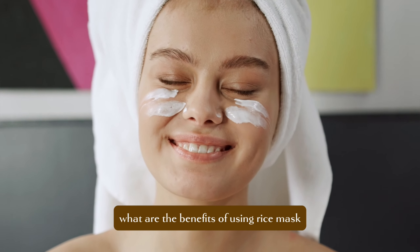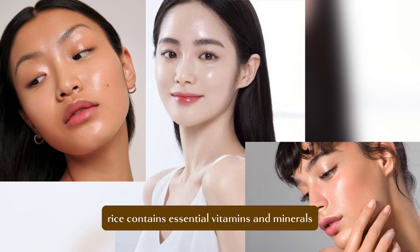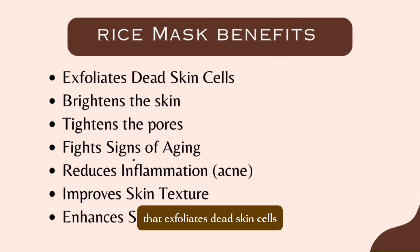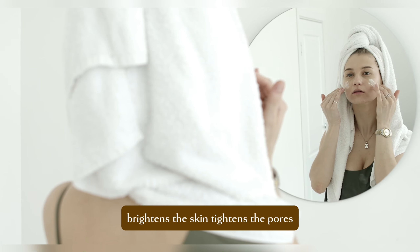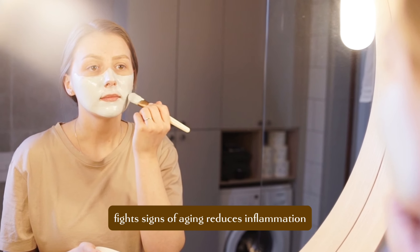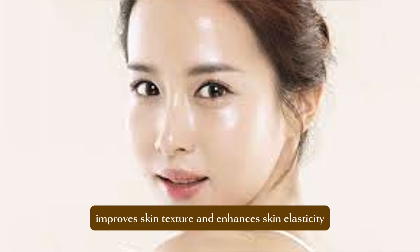In case you're wondering what are the benefits of using rice mask for your skincare — rice contains essential vitamins and minerals that exfoliate dead skin cells, brighten the skin, tighten the pores, fight signs of aging, reduce inflammation, improve skin texture, and enhance skin elasticity.